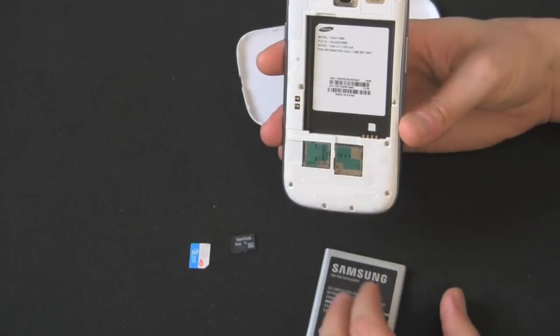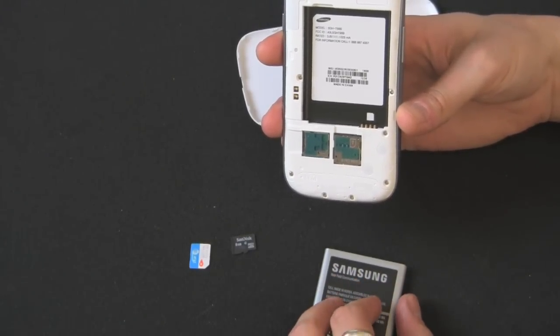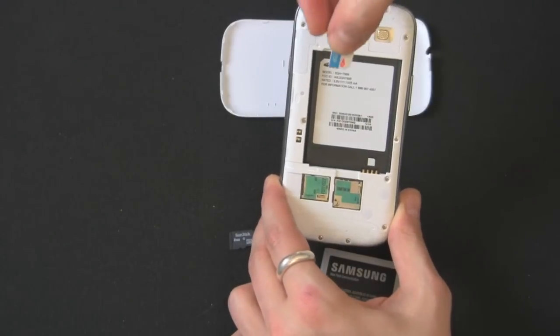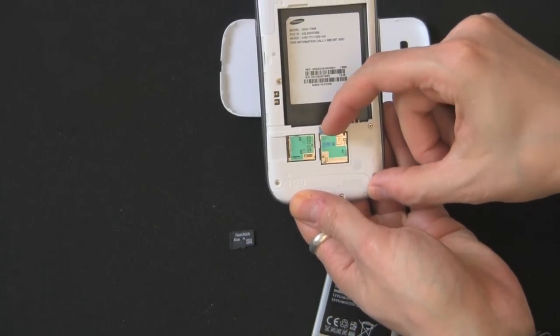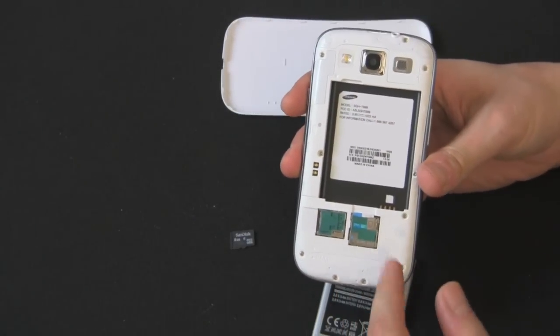So that's how you remove the microSIM and the microSD. Now I'm going to show you how to put them back in. Obviously with the battery out, angle side down on the SIM card, and you just want to slide it in there. With your fingernail you can feel that little click again — once you hear that little click you're good to go, it's in there.